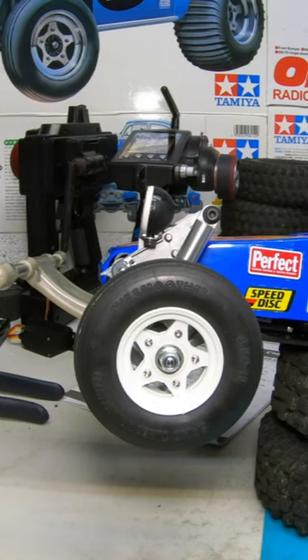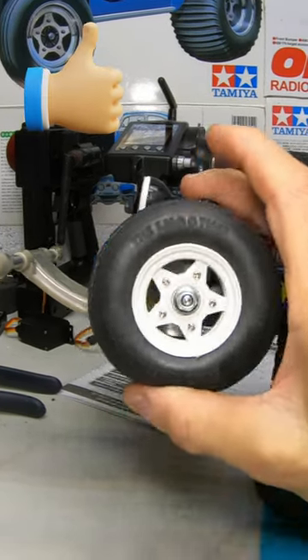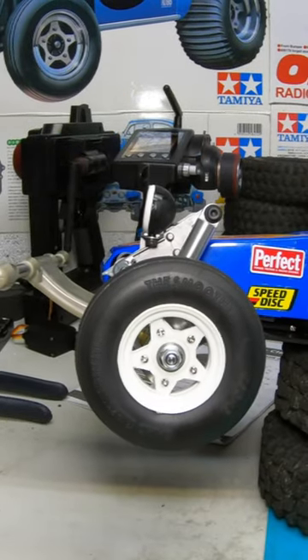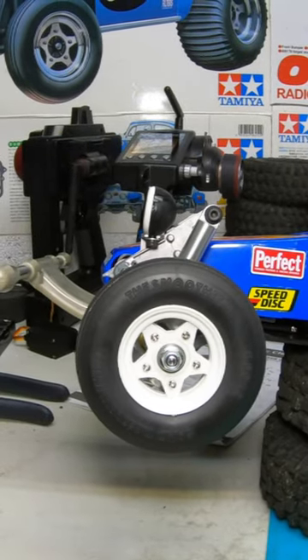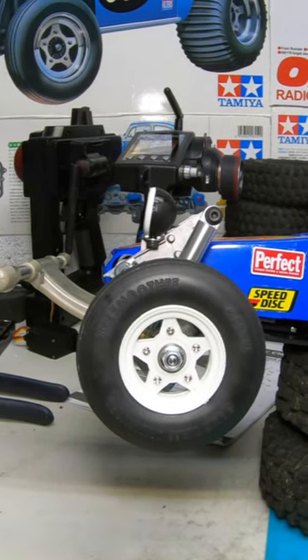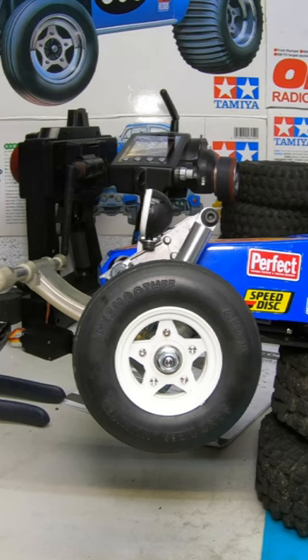That way the spring gets softer and your suspension will actually work. I do this on my sand scorcher also, but I don't think you have to cut it because this light ain't there. But that's a tip. Try it out guys, you'll thank me later.